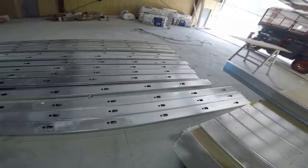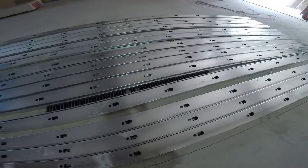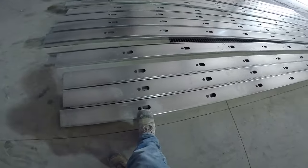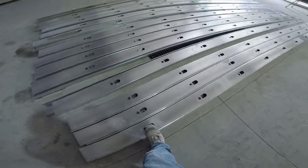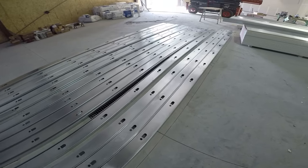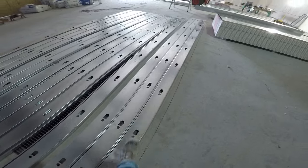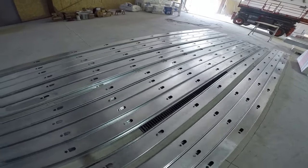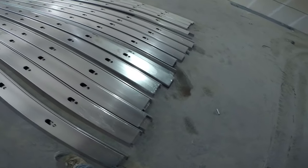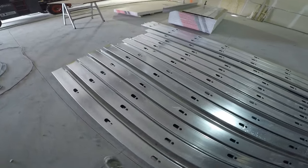I've got all the studs set out that we're going to need. It's important to know that studs have an up and a down. It's two feet to the first cutout always, and it's important to line up all your cutouts for things like channel to hold up your insulation. They kind of look like an arrow pointing up. You always draw your tape from the bottom to make your cuts — take it from the bottom and cut the tops off.